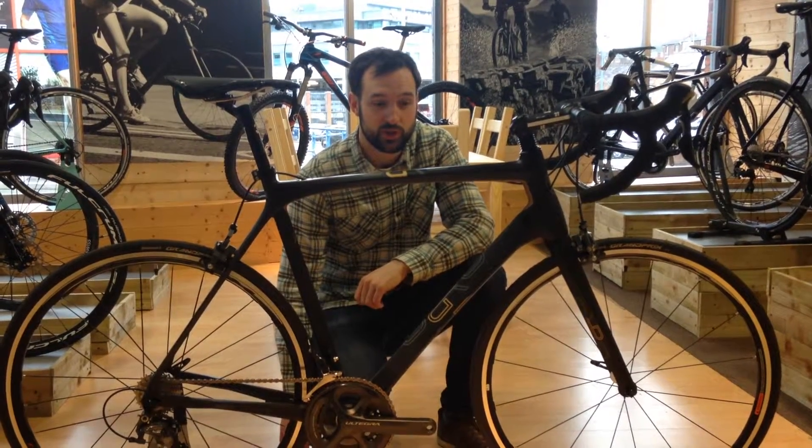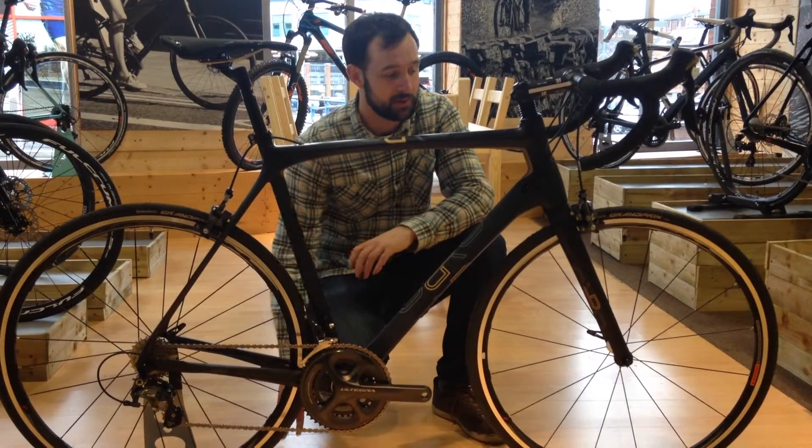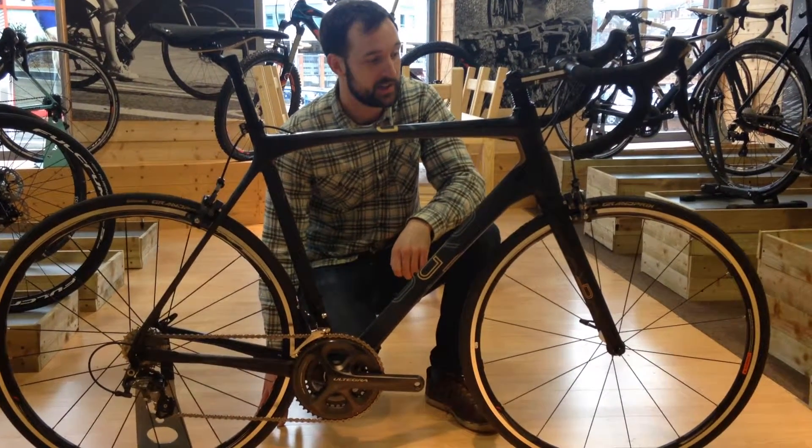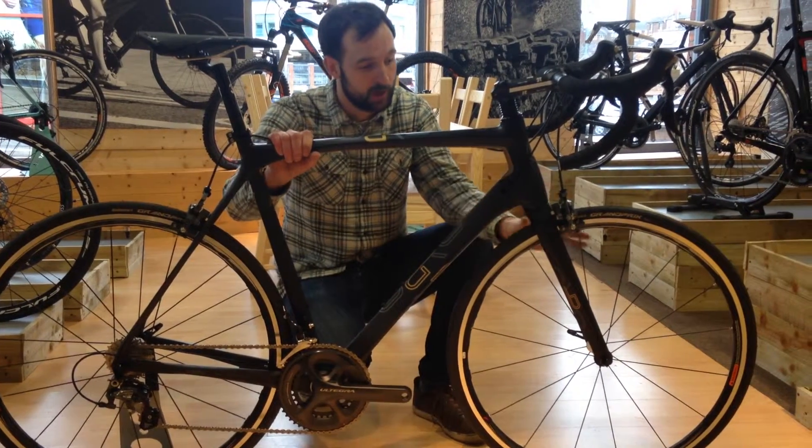Hi, Greg here from Peak Cyclesport, just showing you the Orro Gold Ultegra. An absolutely fantastic bike, absolutely dripping with top end kit. So for £1800 what you get is a full carbon frame — 1000 grams — and a full carbon fork.